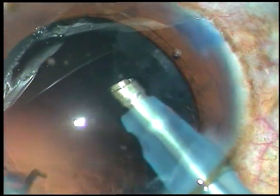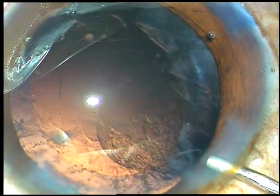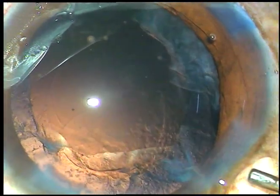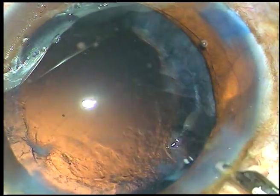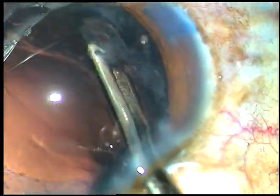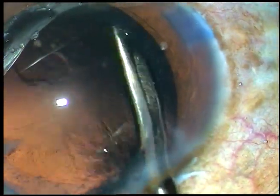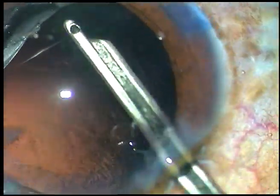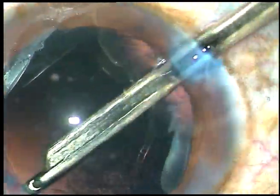Your foot controller should be very good. You must not use ultrasonic energy when nothing is in front of the tip of the phaco handpiece. Now remove some cortical matter — very little cortex is there in this case. I usually use a 23-gauge Simcoe cannula. You can use bimanual irrigation-aspiration or coaxial I/A, entirely depending on the surgeon's preference.